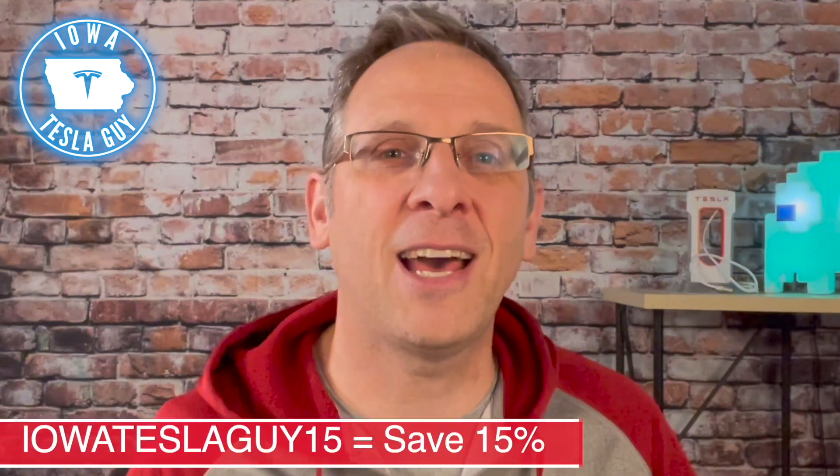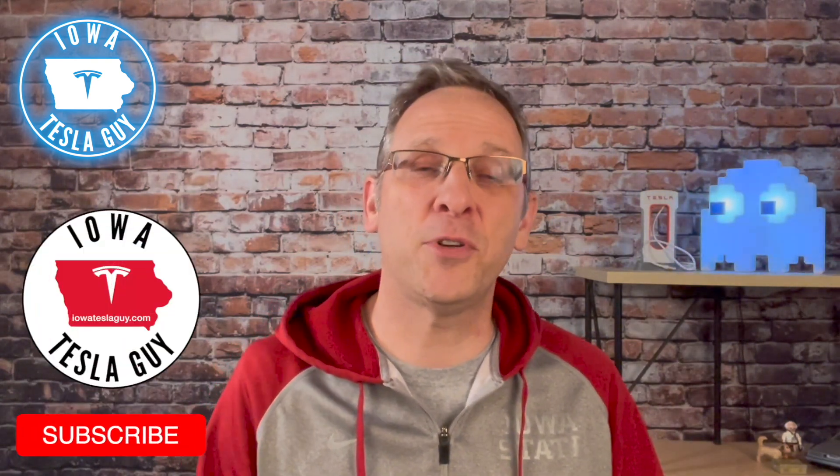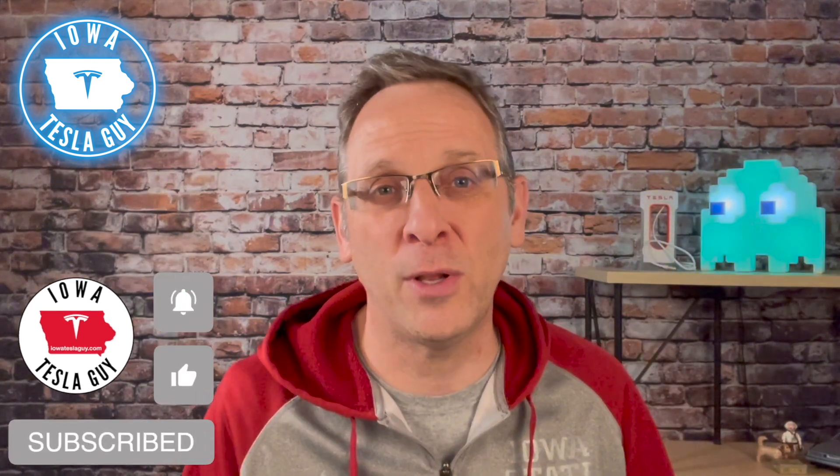Use IowaTeslaGuy15 at checkout to save 15% on your order. That's all I have for you today. If you like this video, I would appreciate hitting that like. Even better, hit that subscribe button — subscriptions really help drive the channel and we put out content all the time. Hit that bell icon if you want to be notified when a new video comes out. So until the next video, the next review, the next road trip — we'll catch you later.